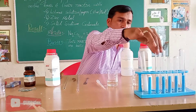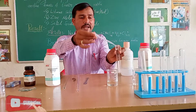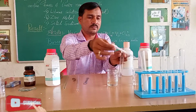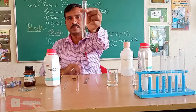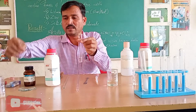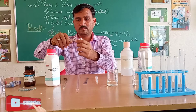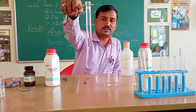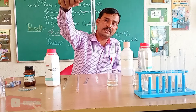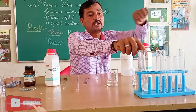Let us study what happens with one more test tube. I will add two drops of sodium hydroxide solution in the test tube. Here is the sample of sodium hydroxide solution. Again we will add a few zinc granules. Let us see what happens. Any reaction? Yes, it is taking a reaction — bubbles are coming out from the zinc granules.